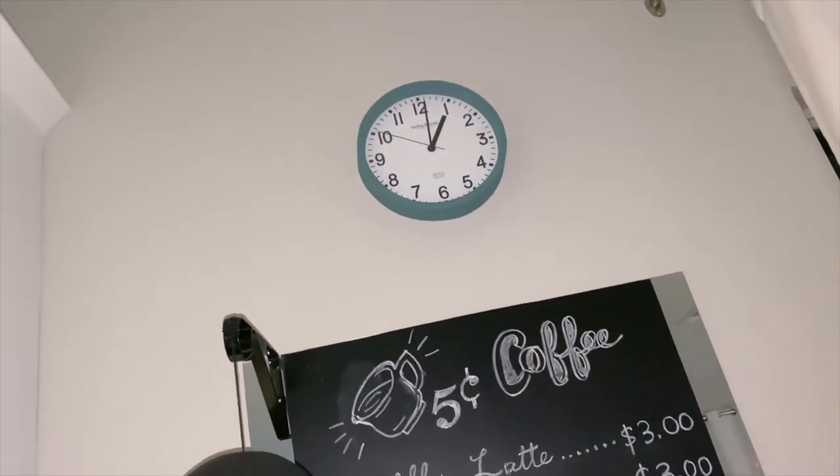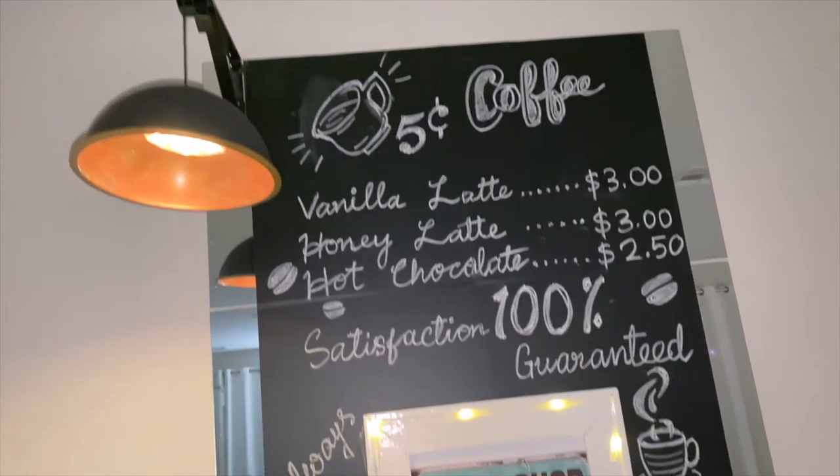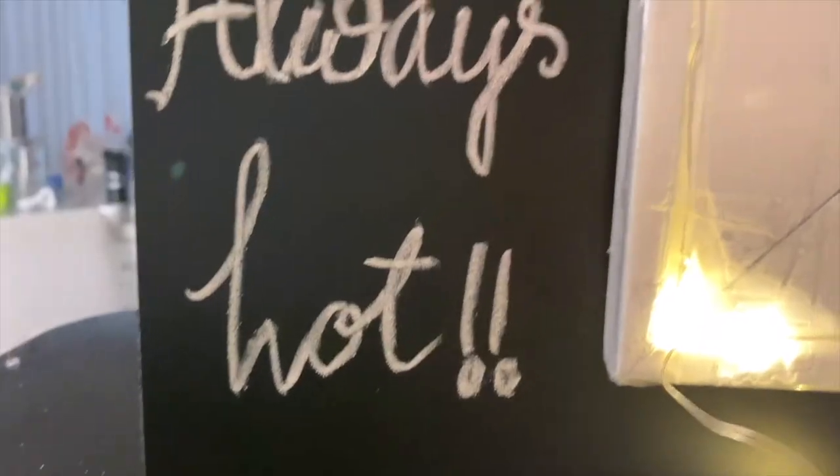I forgot to mention — I was inspired by a poster so much that I took a white chalk and doodled on my chalkboard wall, and it came out amazing.